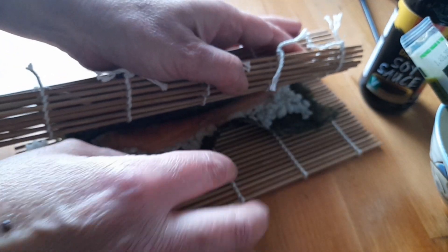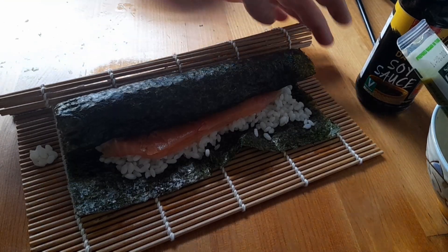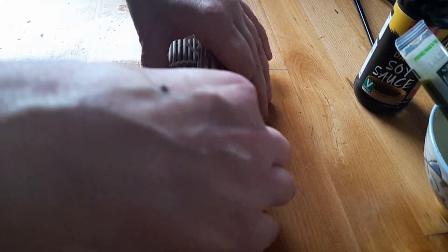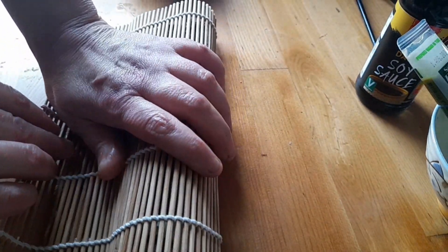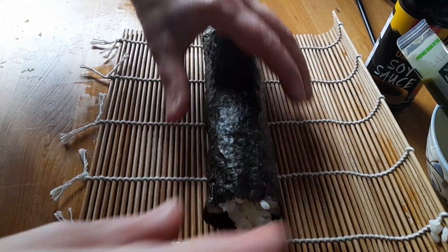Just rolling until we get near the end, and then I'm going to wet that little bit there. I've wet it, so we're just going to roll this as tight as I can. Okay, not perfect.